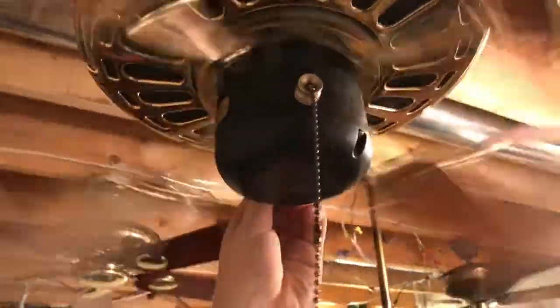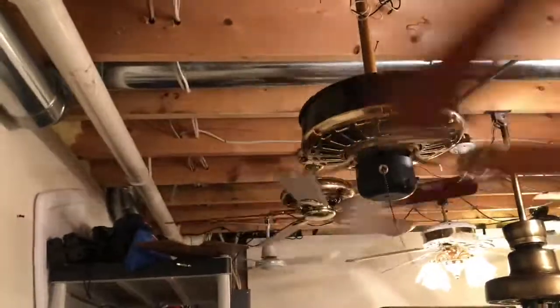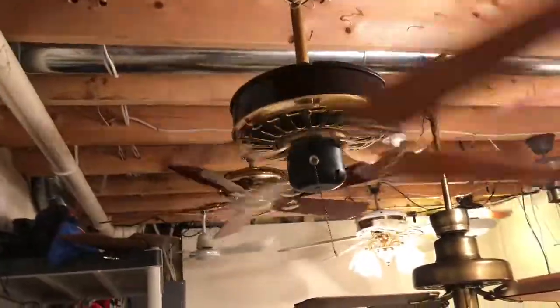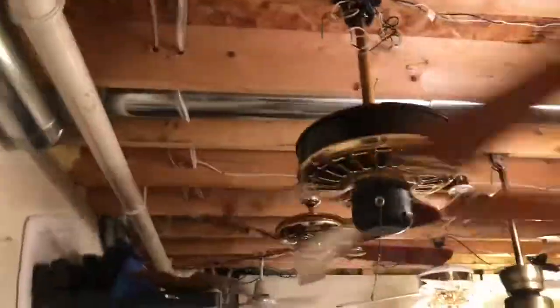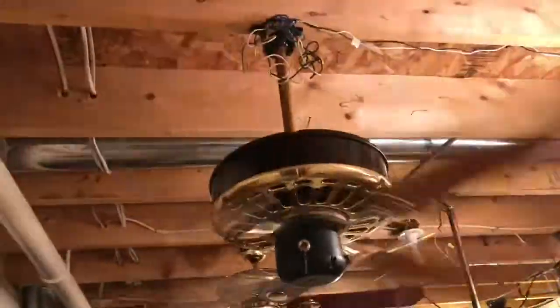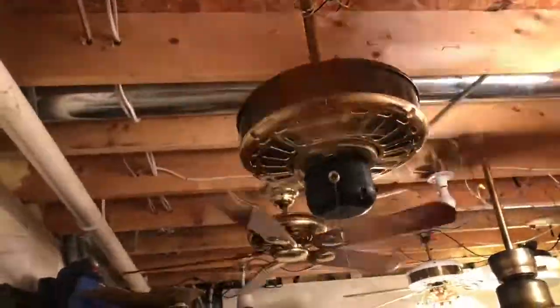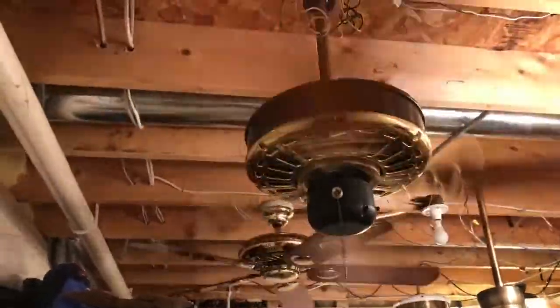Turning it up to like a medium-high. If I didn't have the Broadway I would immediately buy this and put it in my bedroom. Here's high — this fan kicks a ton of air, but not as much as my Broadway. I think I did a good job adjusting the blade pitch on that one.